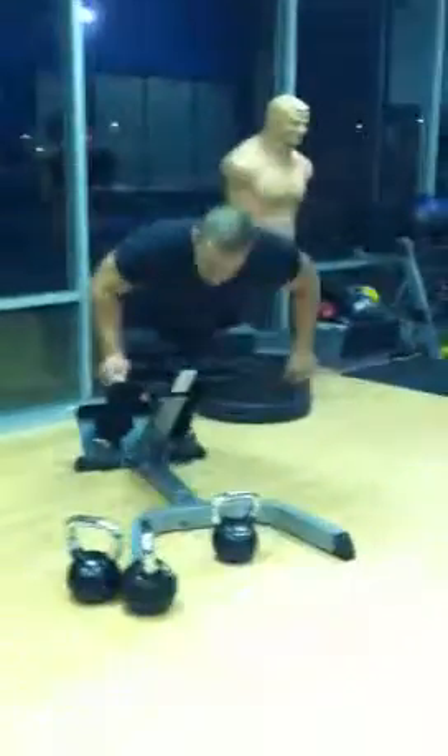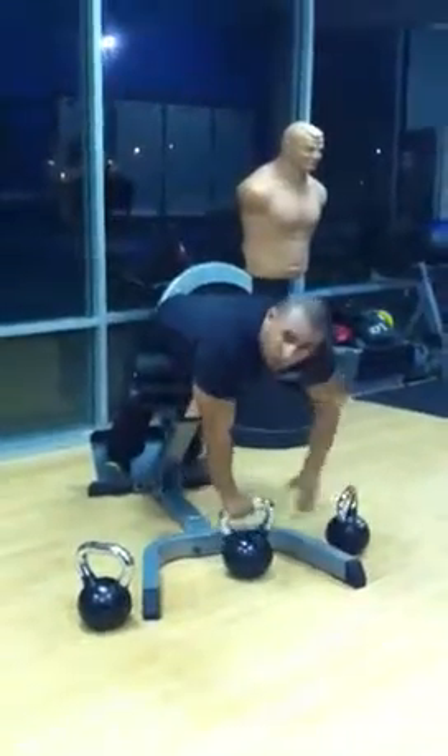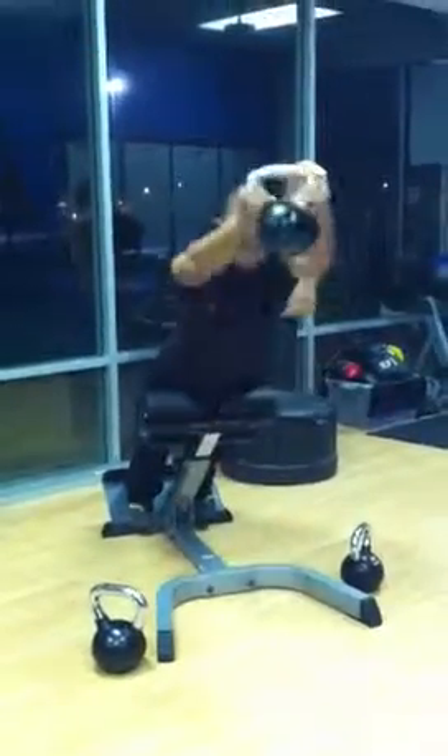Come over to back extension — choose any weight you want — and hold it for 10.